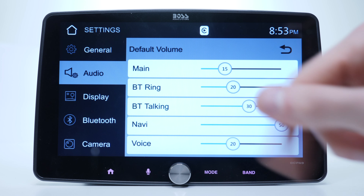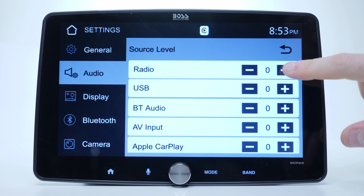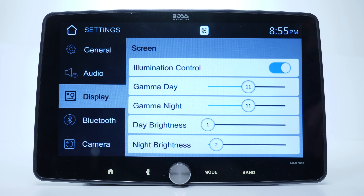The sound level can be set for each individual sound source, which is pretty nice because you can customize it the way you want. Moving on to the display section, we have illumination control, which basically dims your display whenever you turn the headlights on and off. The night brightness is pretty bright even on the lowest setting, which might be bothersome on dark roads — and believe it or not, one solution if you really love this unit is to apply a window tint film.